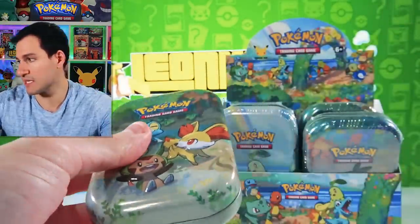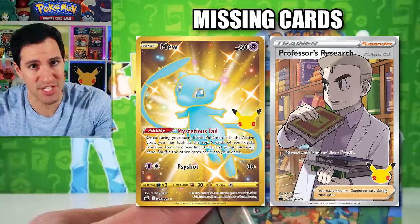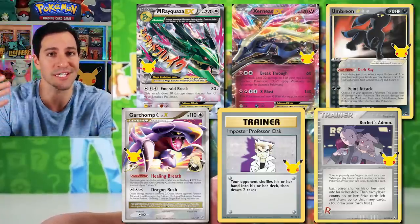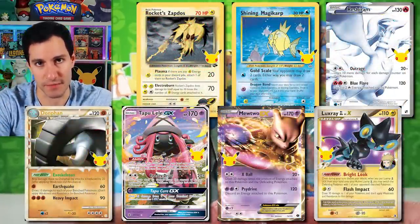Pokemon Celebrations is comprised of two different subsets: the Classical Collection, which includes reprints of the base set cards like the Umbreon Gold Star, and the main set, which has reprints of Surfing and Flying Pikachu and other incredible cards. I'm only missing two cards from the main set: the full art Professor's Research and the golden shiny Mew. For the Classical Collection, we did pull the Charizard, Venusaur, and Blastoise. Cards like Imposter Professor Oak and Rocket's Mewtwo are on the lookout today.